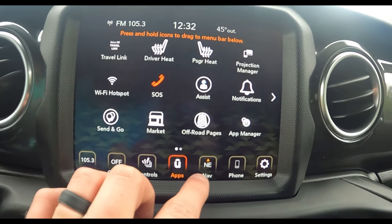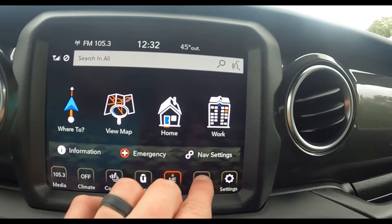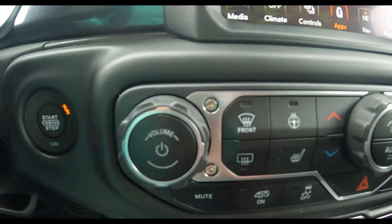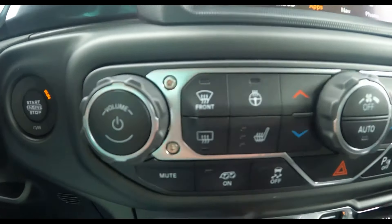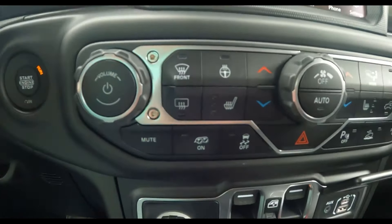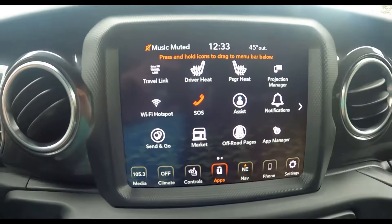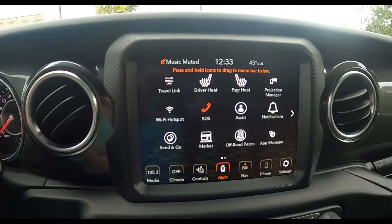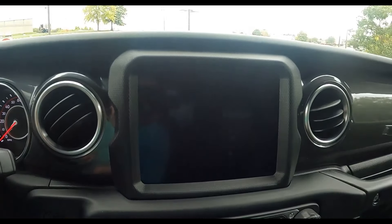There are apps and navigation on the screen. You can hook your cell phone up to it and display various settings. Down here you've got the volume for the infotainment — if you turn the volume off the screen goes black, which is interesting. There is a mute button down here so if you need to use the screen you can mute instead of powering it off.